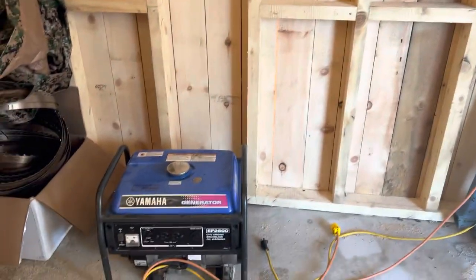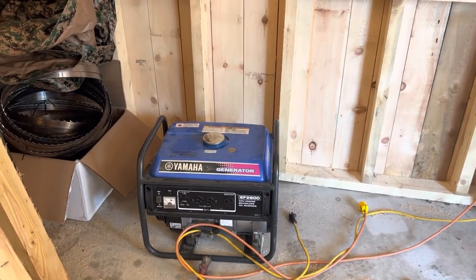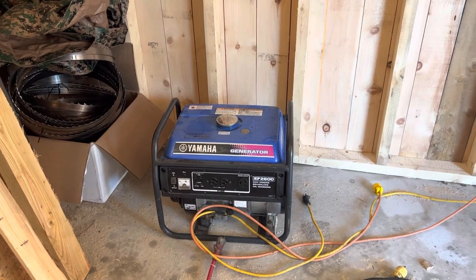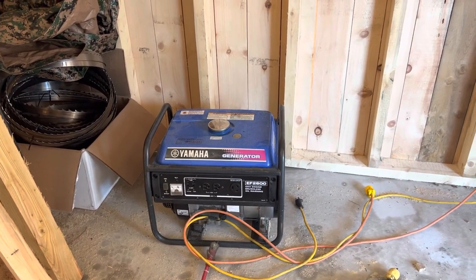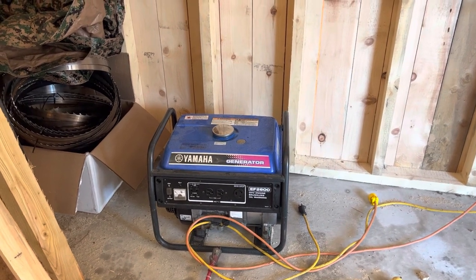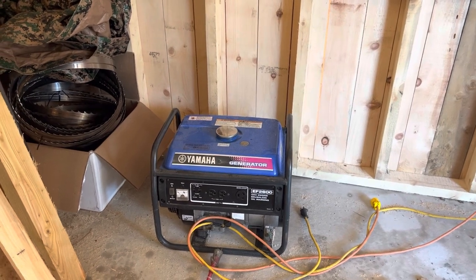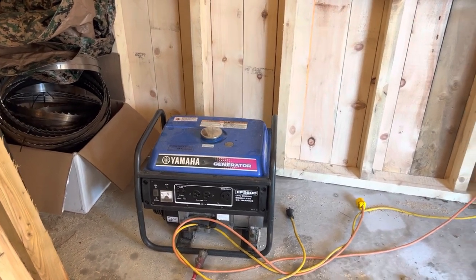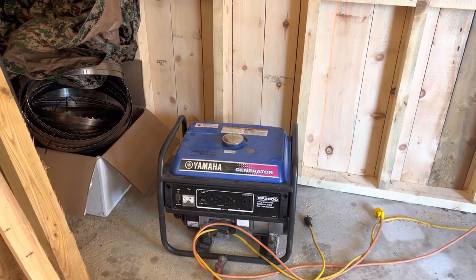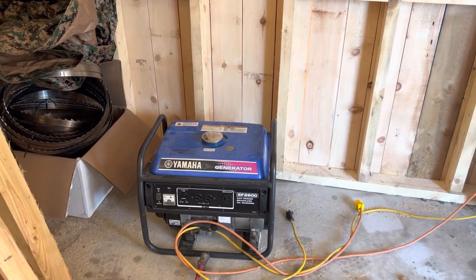The heart of this operation as far as the electrical goes is this small generator. This is about a 20-year-old Yamaha generator I bought on Kijiji or Facebook Marketplace. I paid about 100 bucks for it. It was full of rotten gas like every other small engine — people don't maintain them, don't run them nearly enough, and try to be cheap by buying regular fuel full of ethanol. So I had to rebuild the carburetor and clean out the fuel tank. Now it works perfectly and doesn't use any oil — thrilled with it.